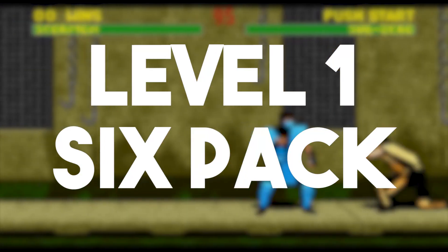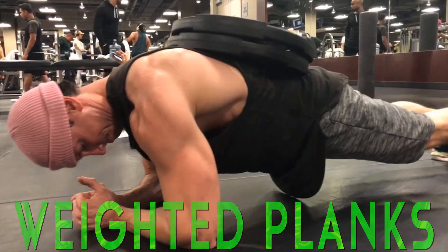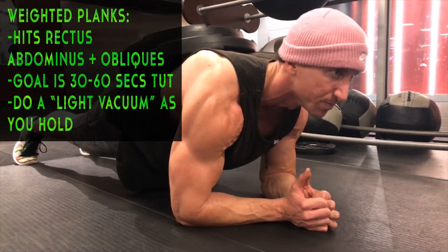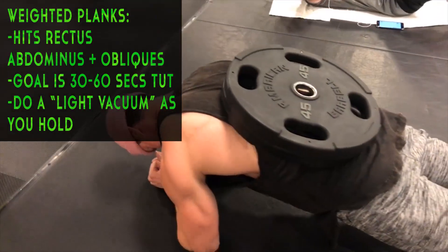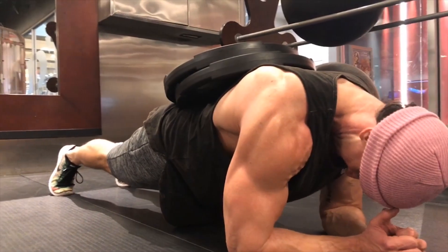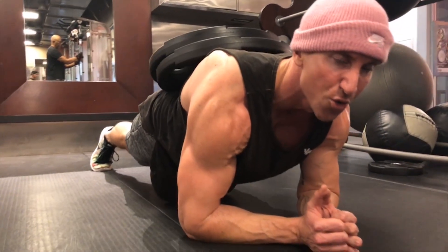They go in order from easiest to hardest, level one through level five. Level one — weighted planks is the first part of the superset. You can adjust the resistance. If you can only do a regular plank hold for 60 seconds, start off with only a 10 or 25 pound plate on your back. I went with 245s on my back — the heaviest I've ever gone is 345s. Hold this position for at least 30 seconds, ideally 30 to 60 seconds time under tension.